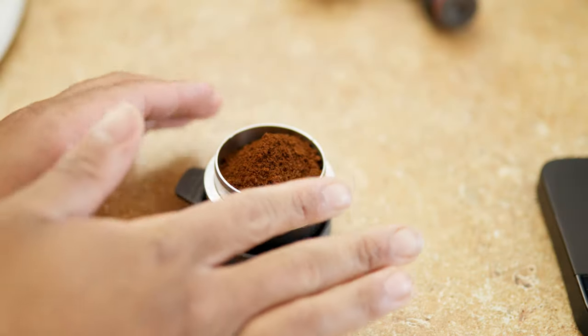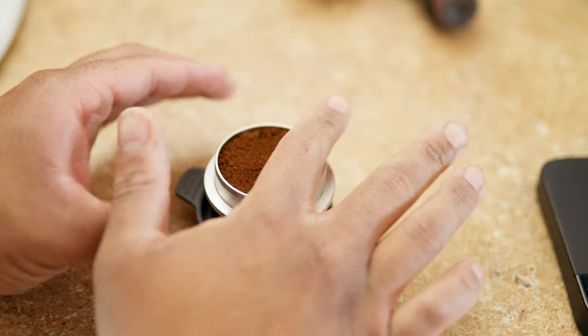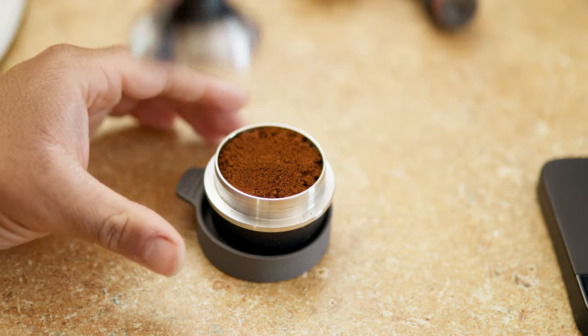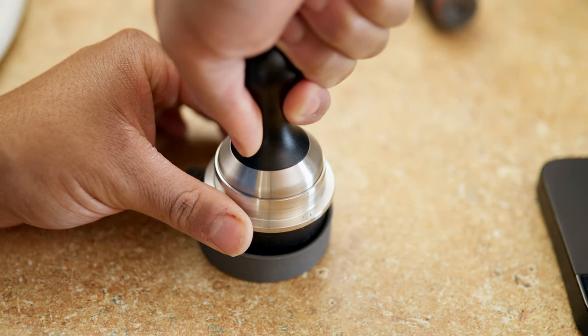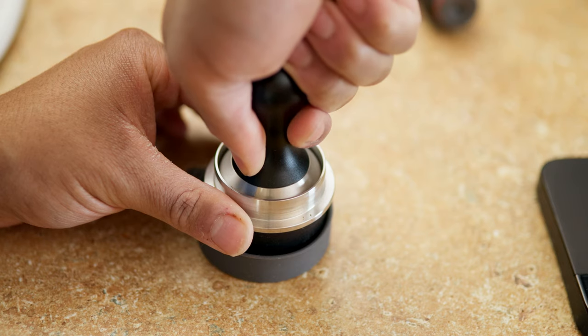So the first thing you're going to do is remove the chamber from the hot water. You're gonna want to use some type of tongs because it will be hot, and you're going to want to put the coffee in the portafilter. After you have your coffee in there, you can either use the plastic cap to tamp it, or you can use the tamper that comes with it. I like to use that tamper. Just be sure to remove the tamper slowly, as the puck can release from the portafilter if you move it too fast due to suction.